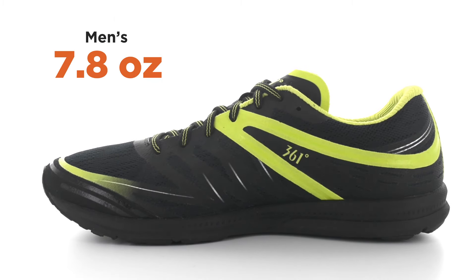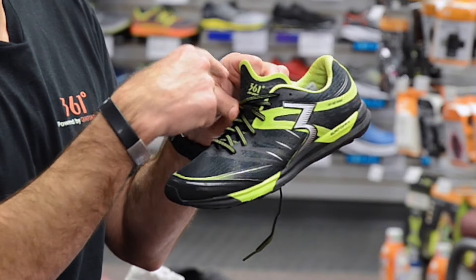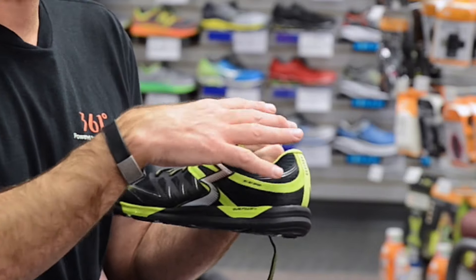The men's BioSpeed weighs in at 7.8 ounces; the women's is 6.5 ounces. An ergonomically designed tongue and a lower cut sidewall avoid irritation in the ankle area.